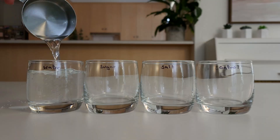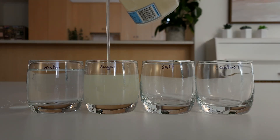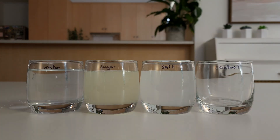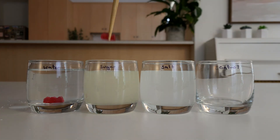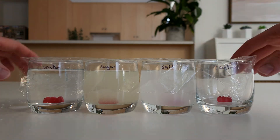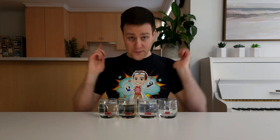Set up 4 glasses and add a label to each one. We have the water, the sugar solution, the salt solution, and the control. Then add 1 cup of water, 1 cup of the sugar solution, and 1 cup of the salt solution to these glasses and leave the control empty. Carefully add 1 gummy bear face up to each glass and cover the glasses with clear wrap. And that's it! We now need to wait for 48 hours.